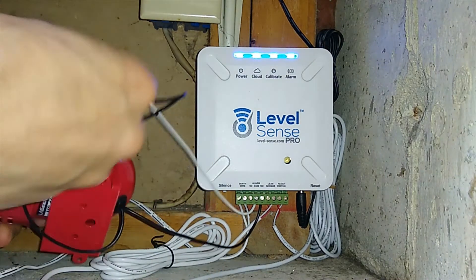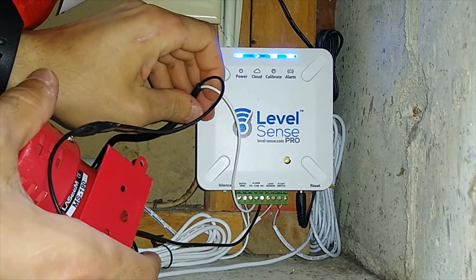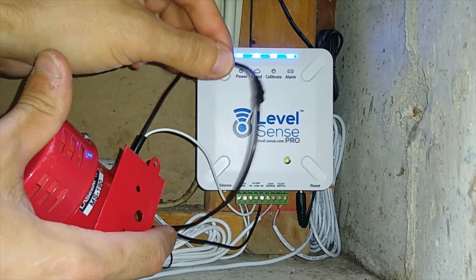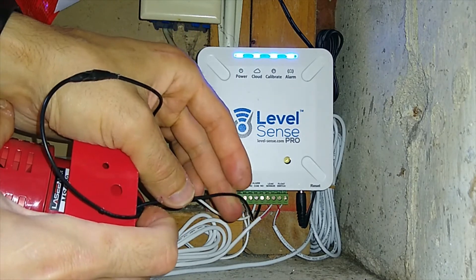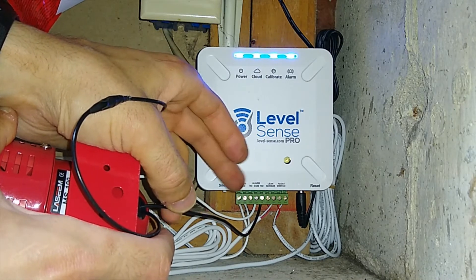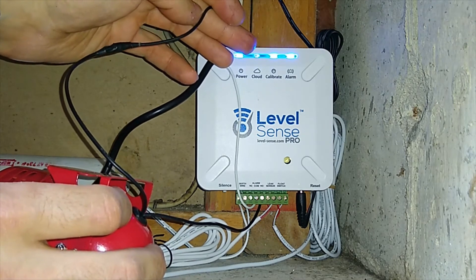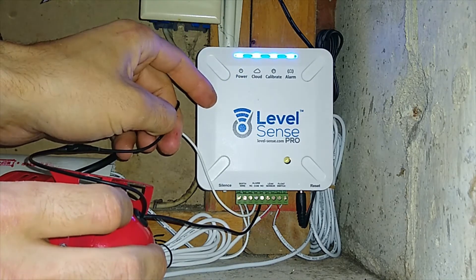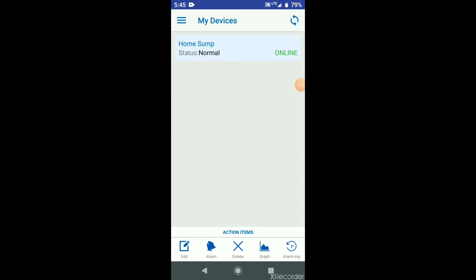This is how it looks: the white wire going to COM. Like I said, there's no polarity so there's no way to mess it up. The black wire goes to the siren, and the other wire from the siren goes to normally open — it's a complete circle. It's like two people holding hands; if you count the LevelSense device it's three people holding hands, a complete circuit.